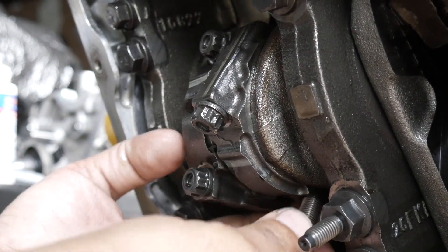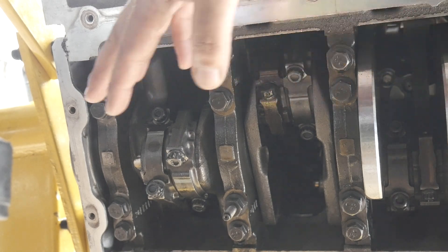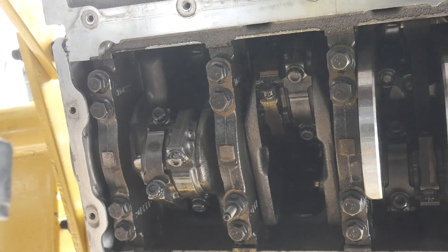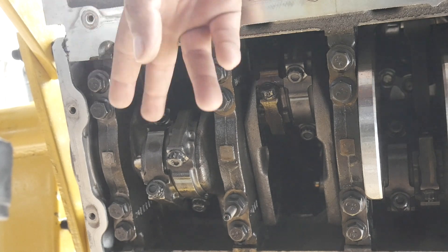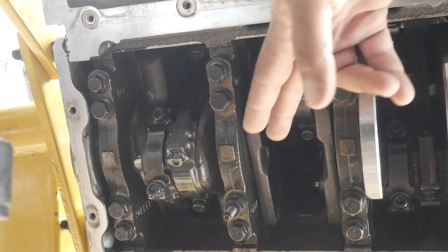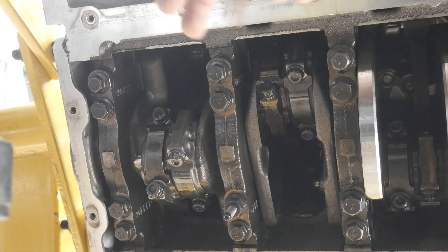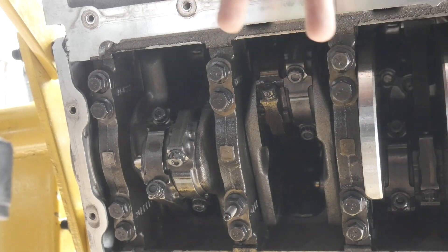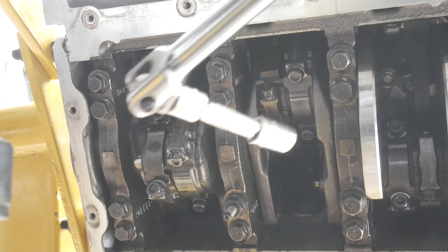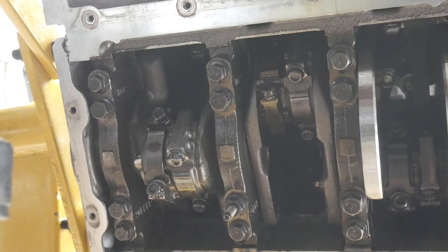And then we will go over our torque specs. We got everything torqued down — all of these need to go through three rounds. The first round you're going to torque down to 20 Newton meters, which is 14.75 foot-pounds of torque. The second round you're going to torque them down to 28 Newton meters. Then once you do all that, we've got to go back through and add 105 degrees with our angle gauge to all these bolts.